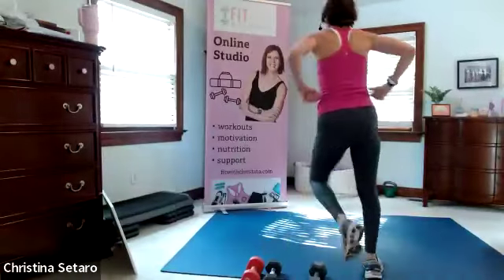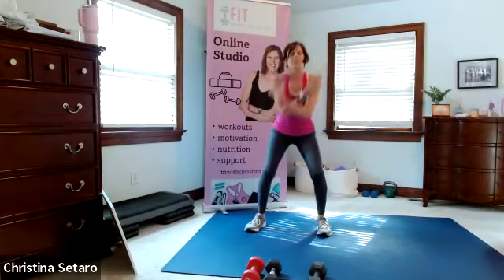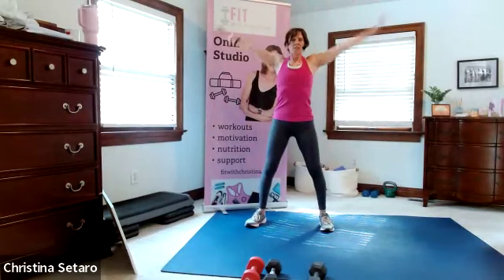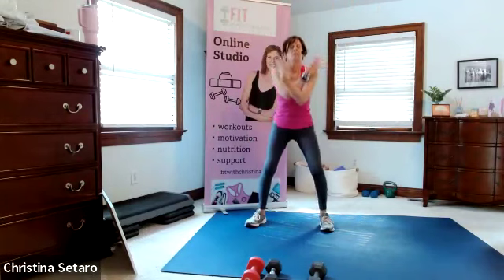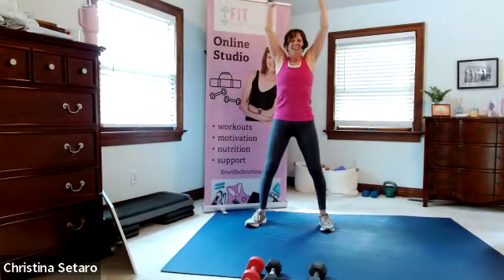Good morning! We have one dumbbell strength and cardio HIIT - it's going to be no repeat. Take a nice big deep breath up, exhale, another one, and get nice and warm. This is going to be super fun. I have about 24 exercises to get through, no repeat, everything's going to be 45 seconds.